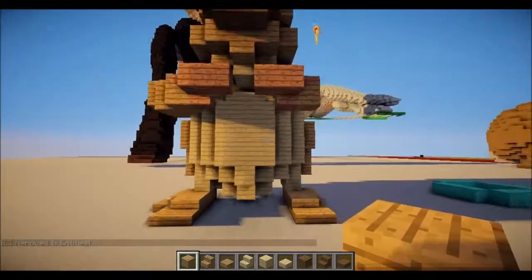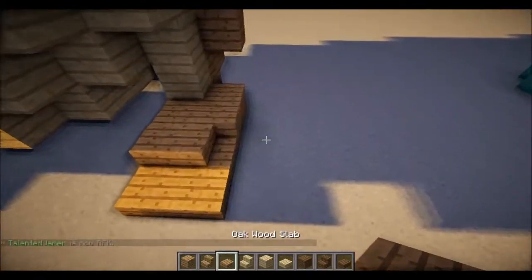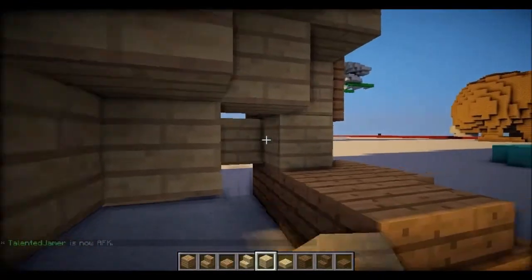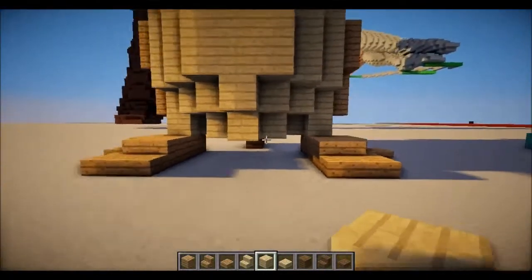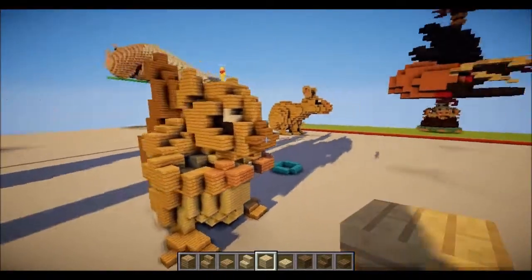That does look right from the front, you could tell. We need one more slab right there, next to the stair. Looks like we need a piece of birch wood right there — yeah, put a birch up here. That's right. So by the front, you could tell it's almost a squirrel, but it's not really done.